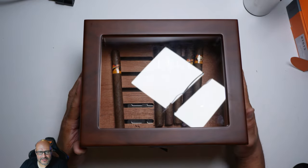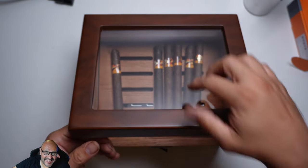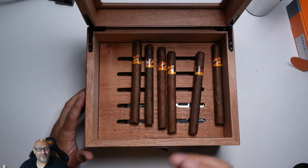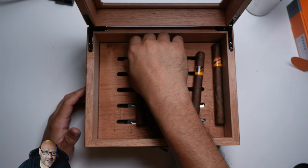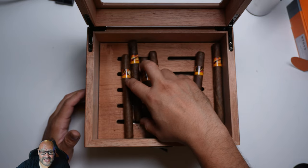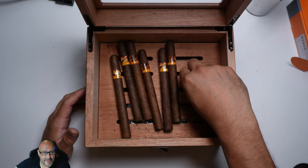I put a couple of cigars so you guys can see how it looks, and it has glass. I'm going to open the glass so you can see — it fits up to 13 or 14 cigars in here, various sizes of course. Now I'm going to remove them so you guys can see a little bit more of the bottom.